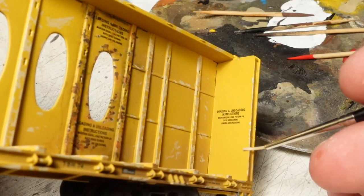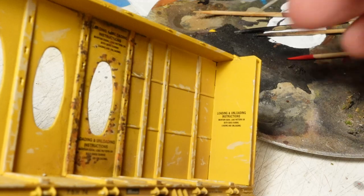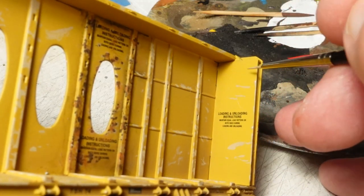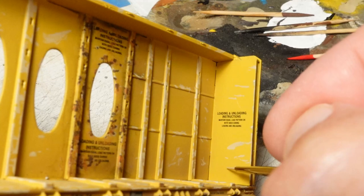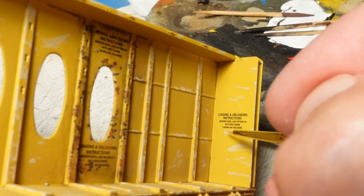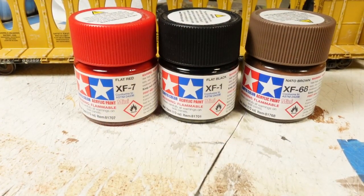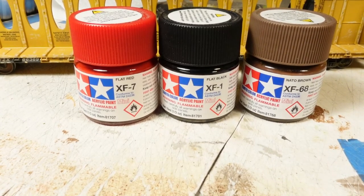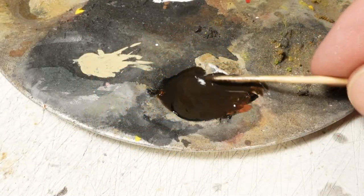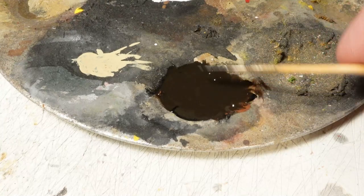We've also got to touch up all of the bulkheads here. I'm trying my best to do sort of horizontal scrapes going into the car as they're loading lumber — I do a better job when I'm not actually filming. We're gonna fill all these in with a darker color. I'm using a mixture of red, black, and brown, mixed up with a little bit of paint retarder — it creates my sort of generic rusty bare metal concoction.